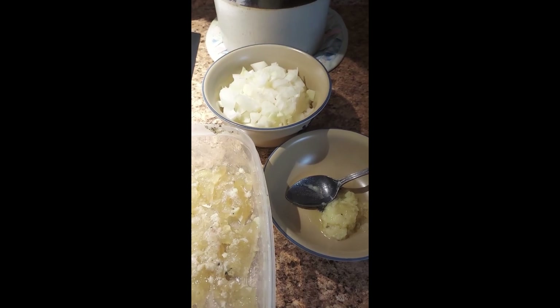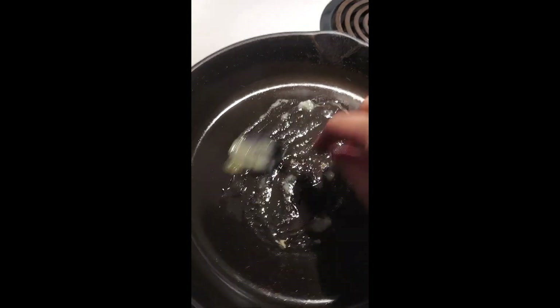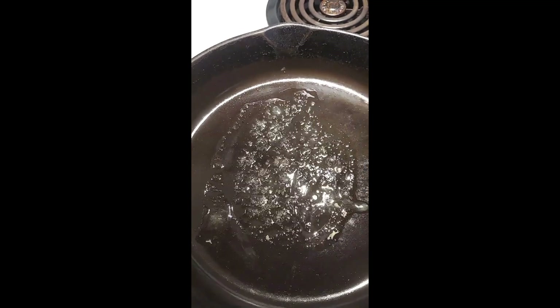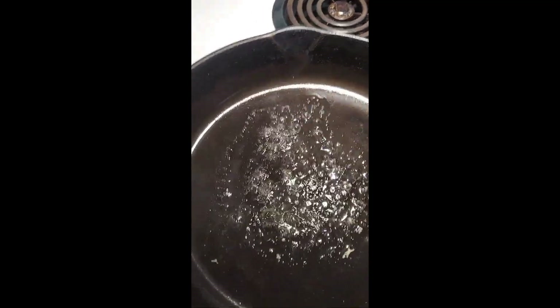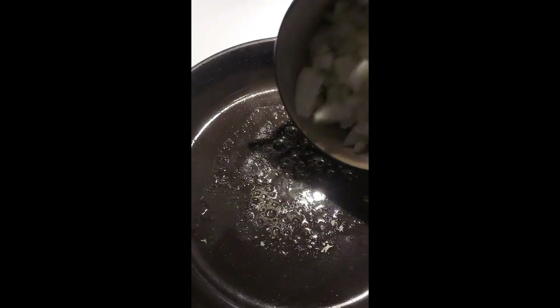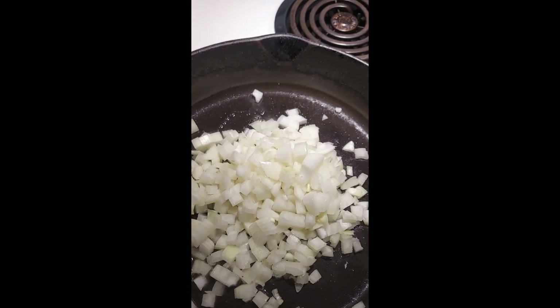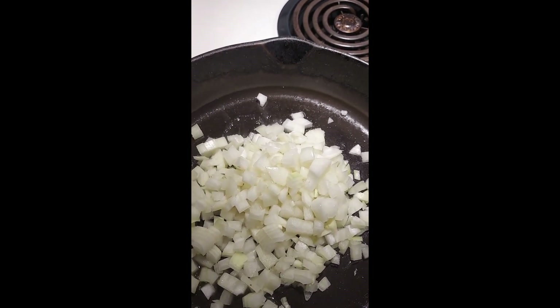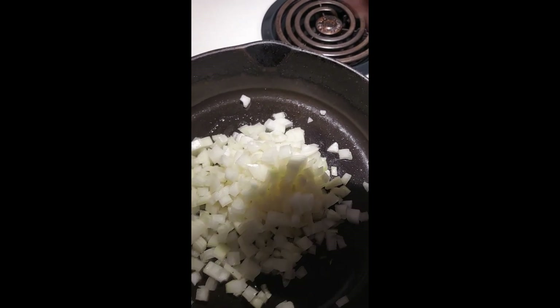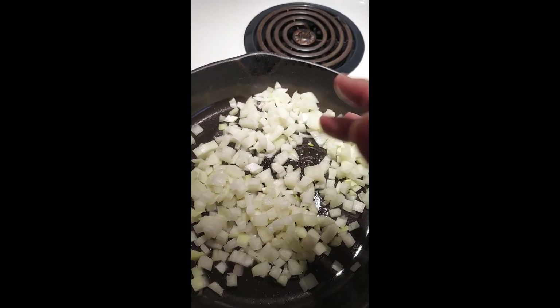The skillet's hot — adding some of that chicken fat in there, letting it start to melt down. Now in go the onions. I'm going to salt and pepper them a little bit, let them start to sweat, and add the mushrooms in a bit.